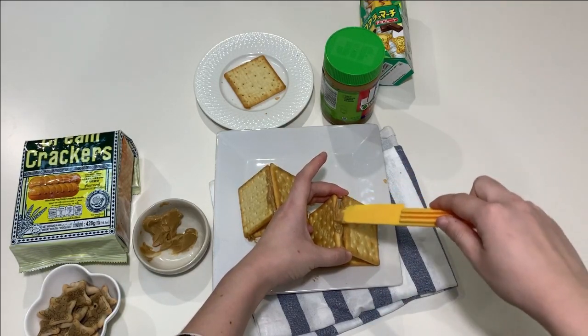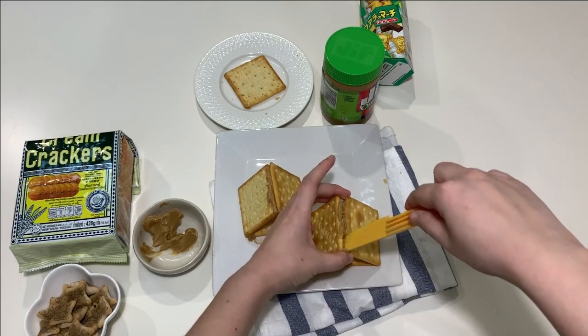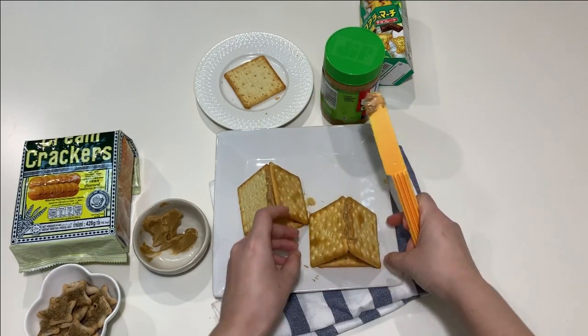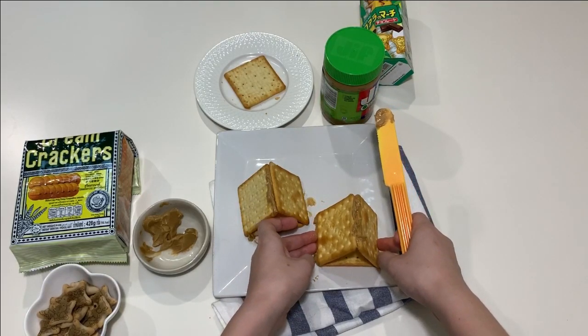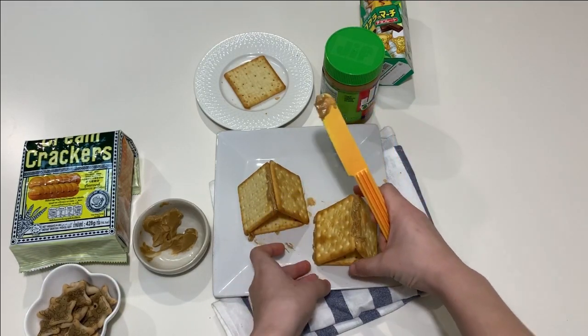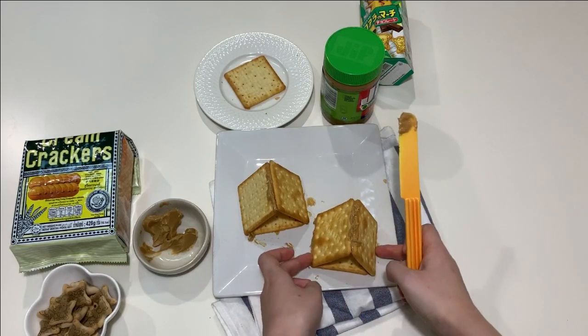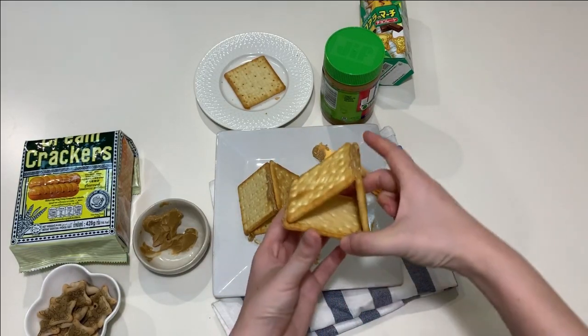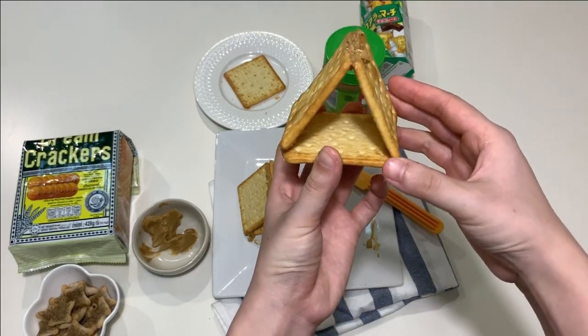Make sure it sticks together. If you cannot do this, you can ask your parents also. So the top looks like a triangle shape, if you can see.